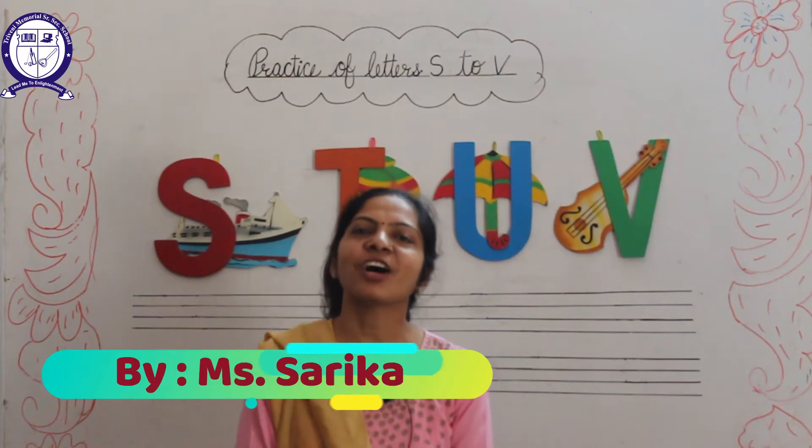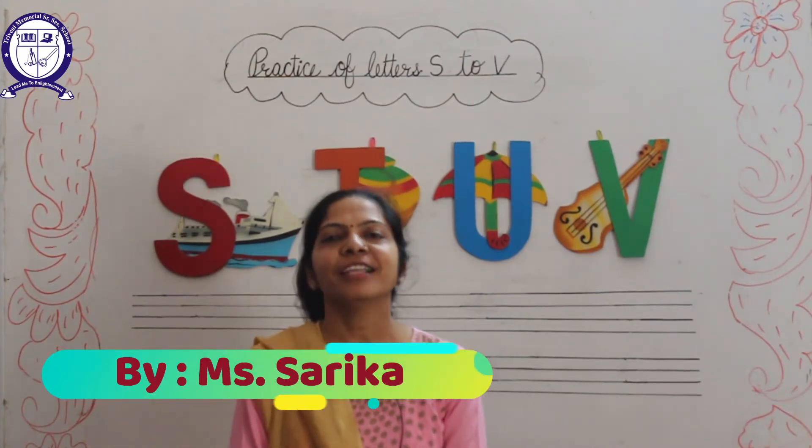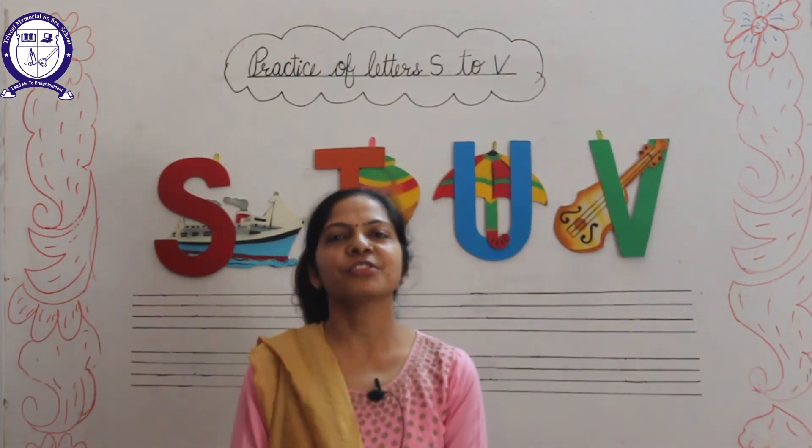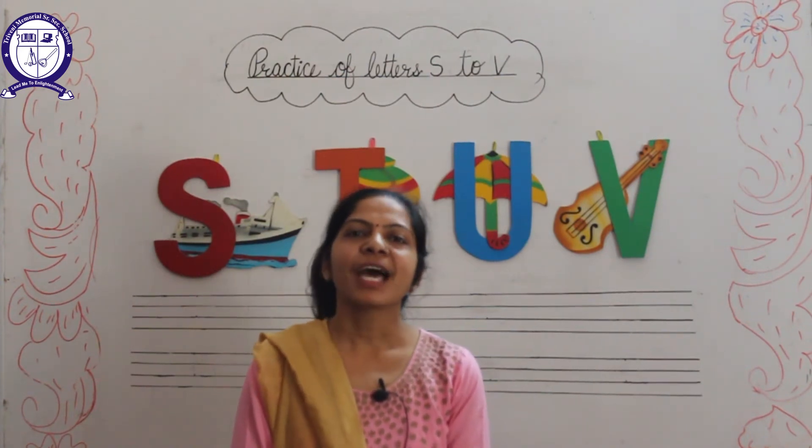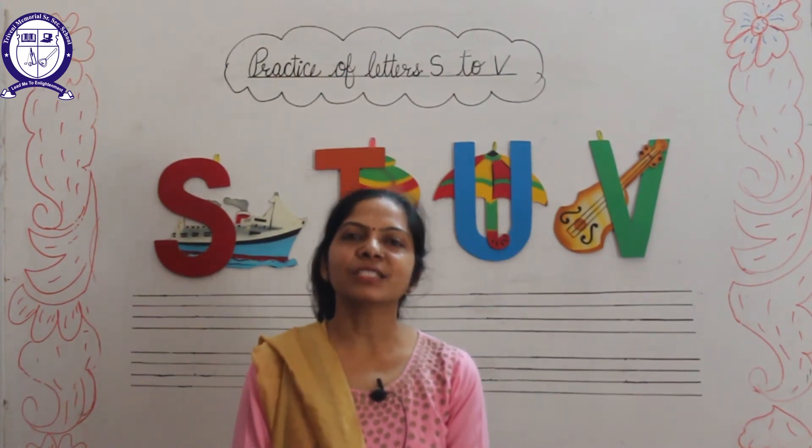Hello lovely kids, how are you all? Welcome back to online classes of Shyam Ki Bagiya. Today we will learn and write capital letters S to V.